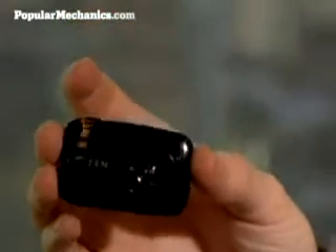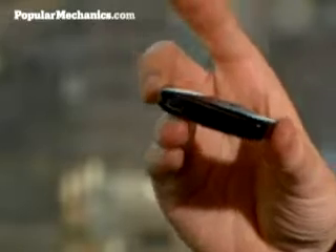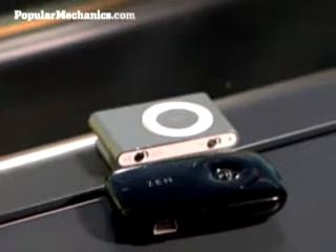They also use different connectors to upload and transfer songs. The Stone uses a standard mini USB port, whereas the Shuffle uses just the headphone mini jack. All that means is that if you lose the special weird little iPod dongle that lets you transfer songs to your Shuffle, you're screwed — whereas with the Stone, you can basically use any other mini USB cable.